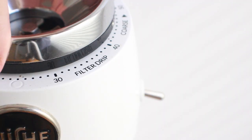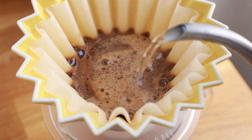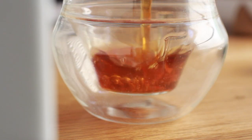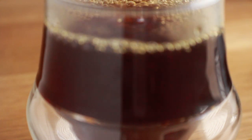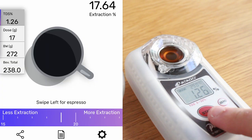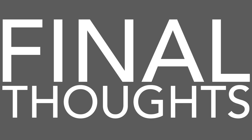Even grinding super coarse to get it to flow at a rate standard for a Kalita — about four and a half minutes — I still found the cup lacking in density and body. It just didn't have the characteristics I look for from a flat bottom Kalita brew. Even the extraction percentage was pretty low, just over 17%. That's just where I landed using the Kalita filters on the Origami.